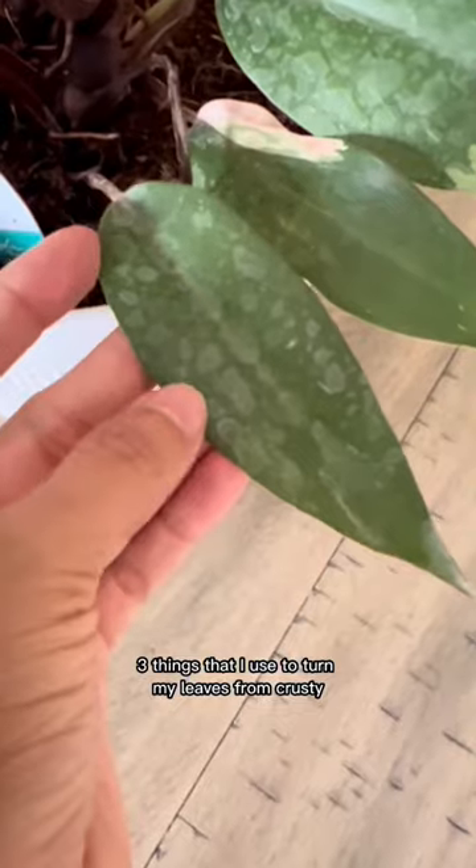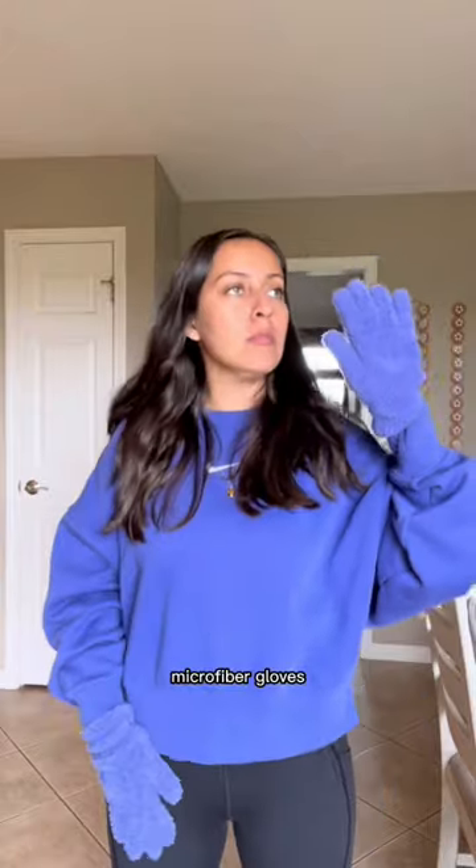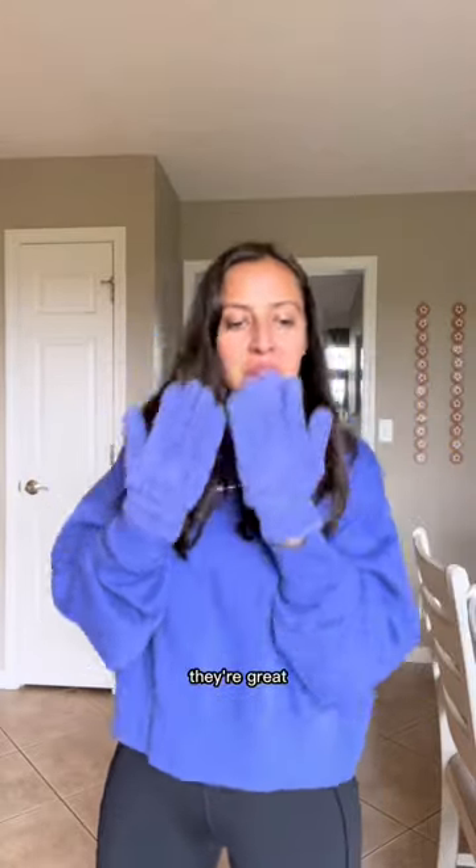Three things that I use to turn my leaves from crusty and dusty to nice and shiny. Microfiber gloves — they come in different colors. I love them, they're great.